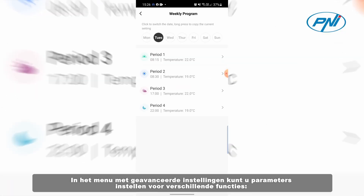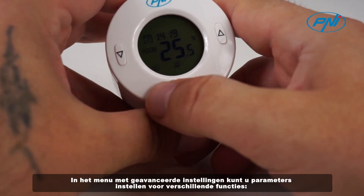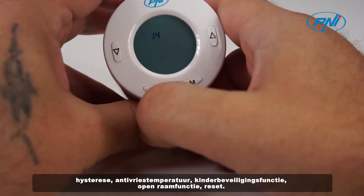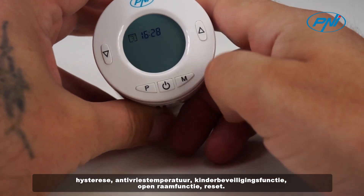The Advanced Settings menu allows you to set parameters for different functions: Hysteresis, Anti-freeze temperature, Child Protection function, and Open Window function.